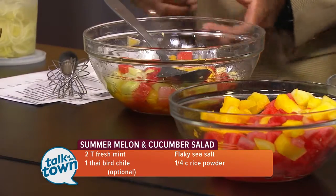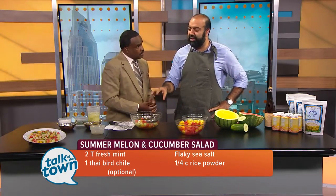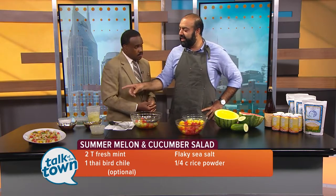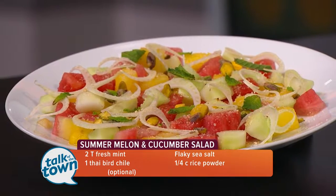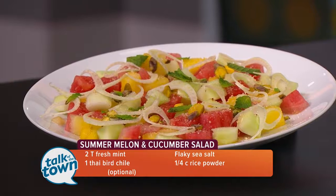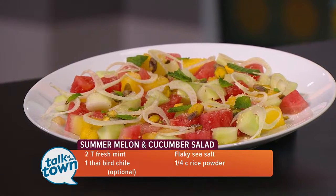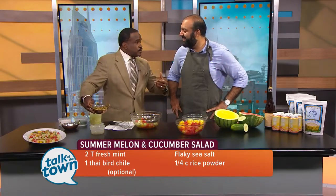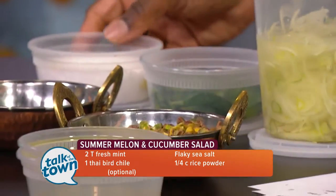We have a finished version here. What we've done is taken this mixture of melons and cucumber and put it on the plate, then garnished with a little bit of sliced fennel — which adds a really nice crunchy element — as well as toasted pistachios, rice powder, and mint. You can buy the pistachios roasted and salted if you wanted to.